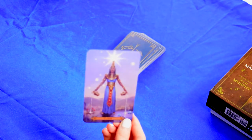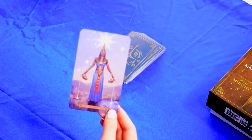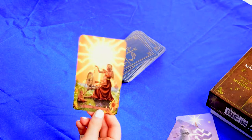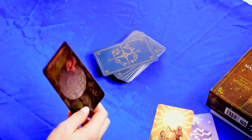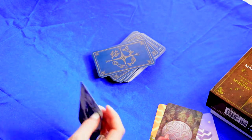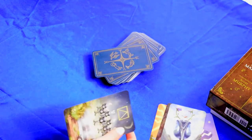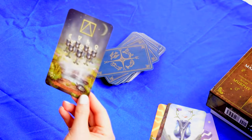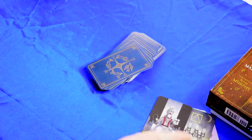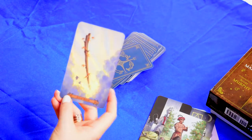So let's see each card of the deck. This is the Star card — very beautiful artwork in these cards, I really love it. This is the Tower. The Sun — wonderful card, very pretty. The Ace of Pentacles. Ace of Cups. Ace of Wands.